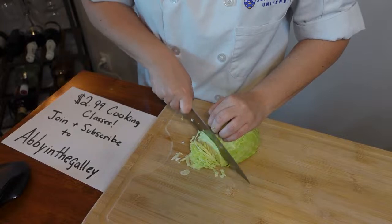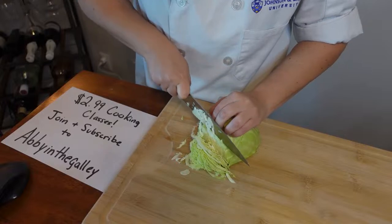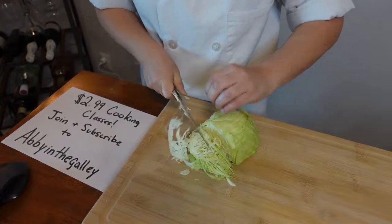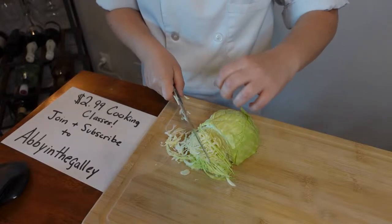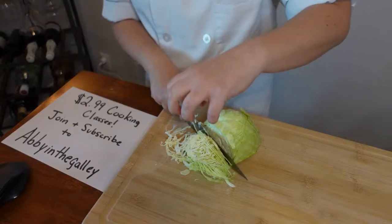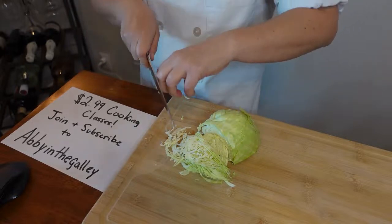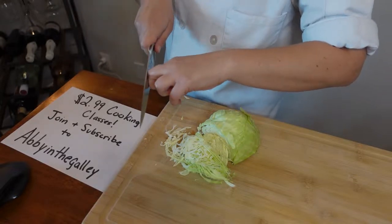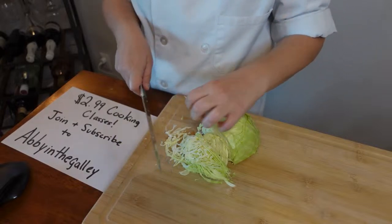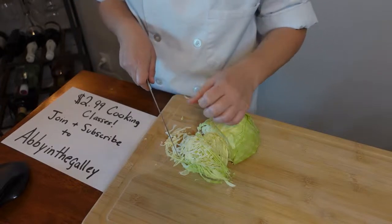I'm slicing this really fast and really thin. Notice that my fingers when I'm cutting are curved — this is called the claw, and this is my protection against the knife. If I curve my fingers and use that middle finger as a guide, I'm not going to chop my fingers off — it's almost impossible. Also make sure to tuck that thumb as well; if your thumb is out you're going to chop it off.